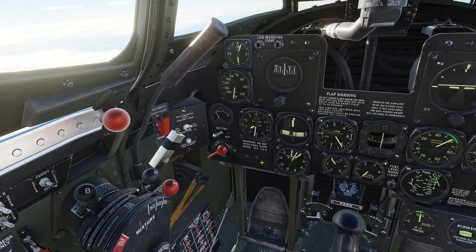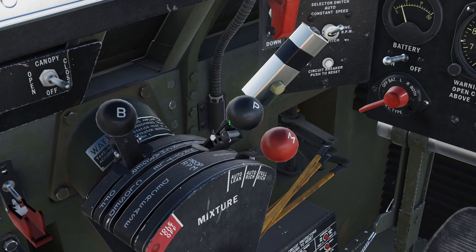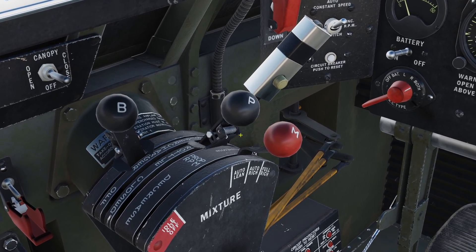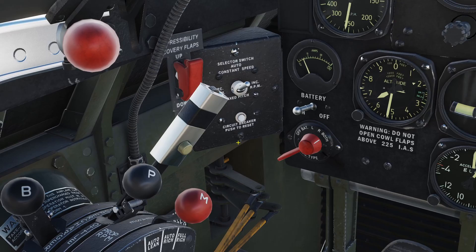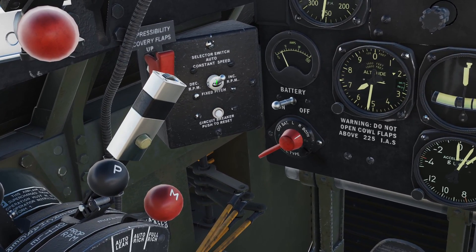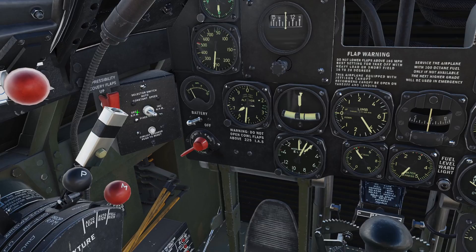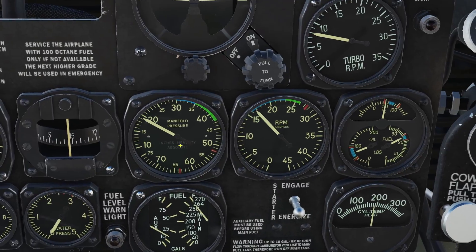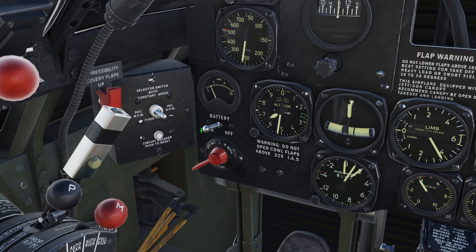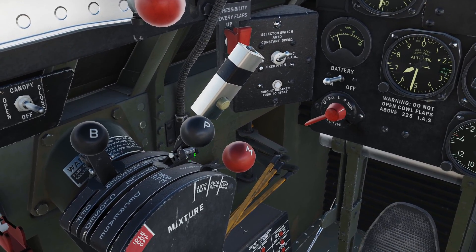The last engine control is a small box. You normally use the propeller lever to control the angle of the blades, but if that breaks you can use this switch to manually decrease or increase the angle. When you decrease it, the RPM decreases; when you increase it, the RPM increases. If you don't want to use it anymore, click up to put it back to manual and the lever will control it again.